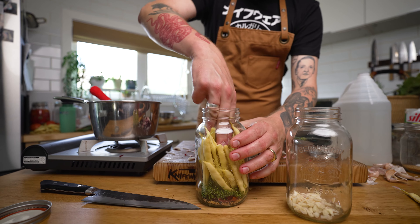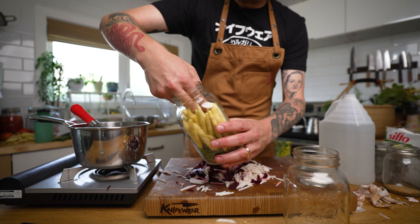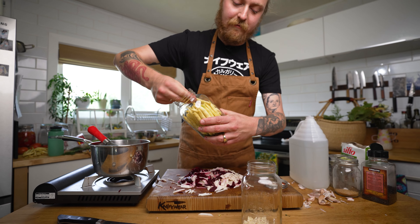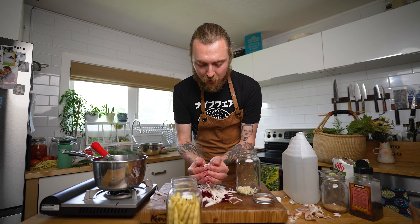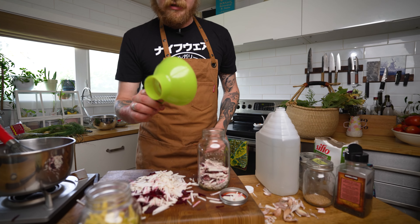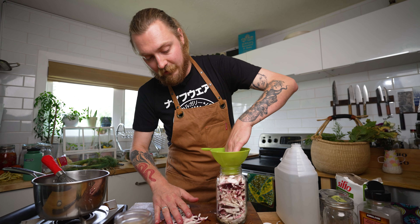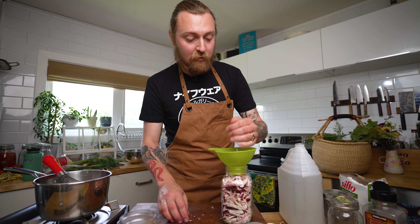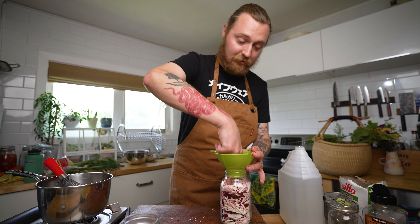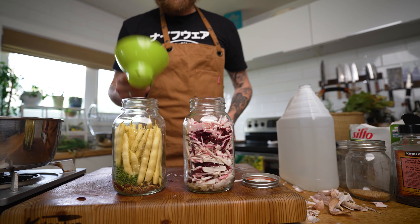Then we just pack in our ingredients — pretty straightforward. We want to keep them away from the very top of the jar so we can easily submerge them in brine. Just knock things off to one side and jam in as much as you can. If you don't want to cram it, you can always do a second jar. For the turnips, we've got mostly turnip but some beet mixed in — that's pretty traditional. A canning funnel is a handy, cheap piece of gear to keep everything off the lip of the jar.